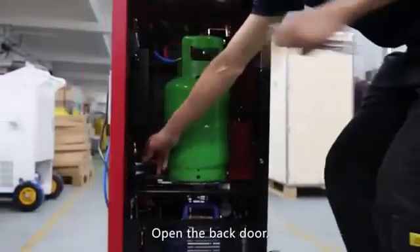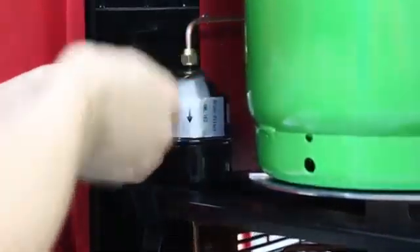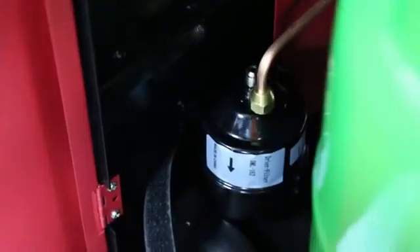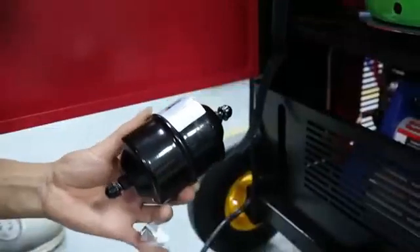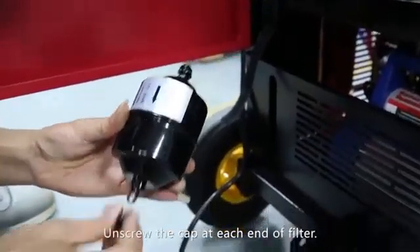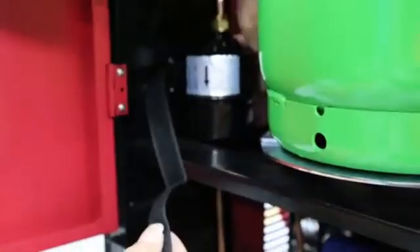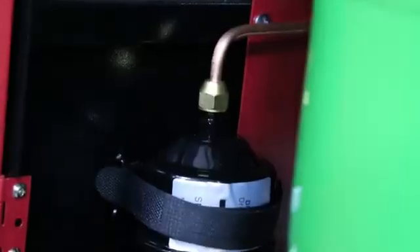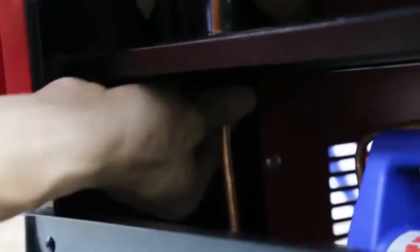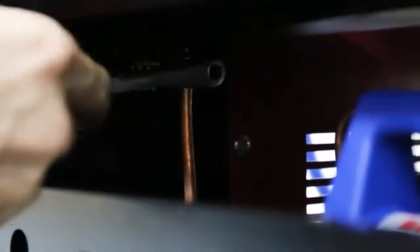Open the back door. Remove the filter near the cylinder. Unscrew the cap at each end of the filter and fix the new filter on. Tighten the new filter nut.